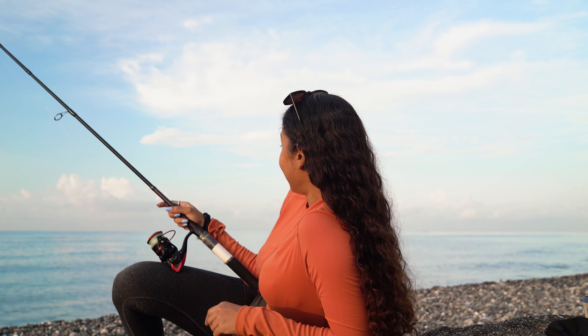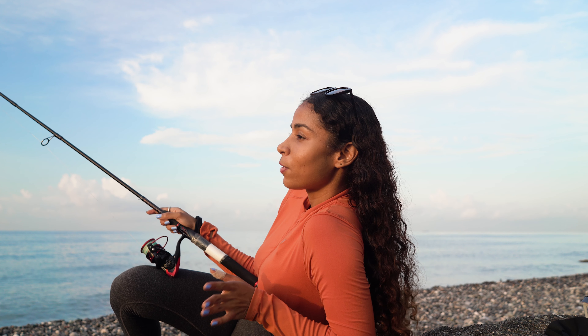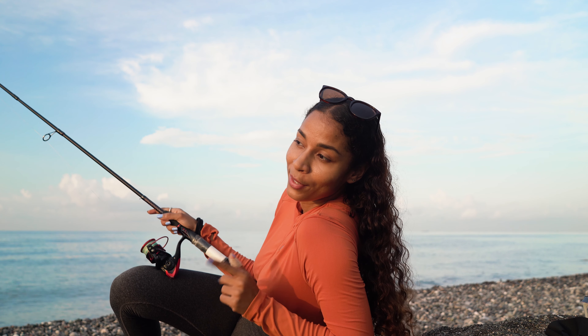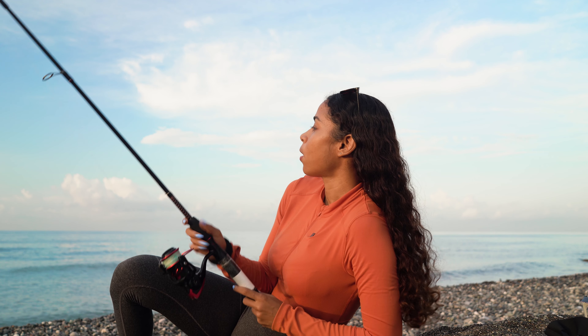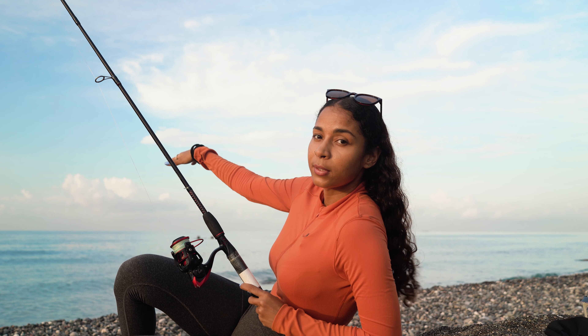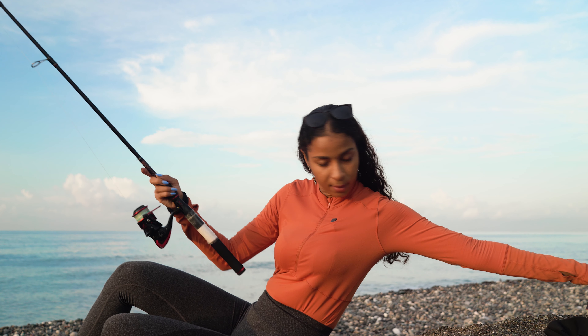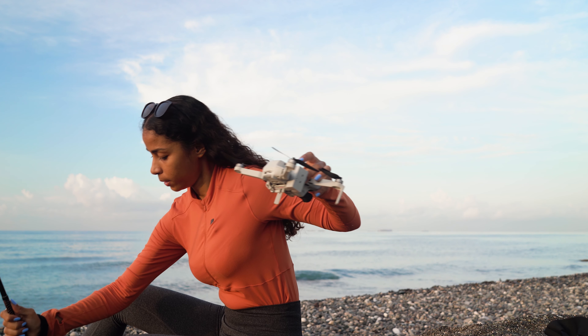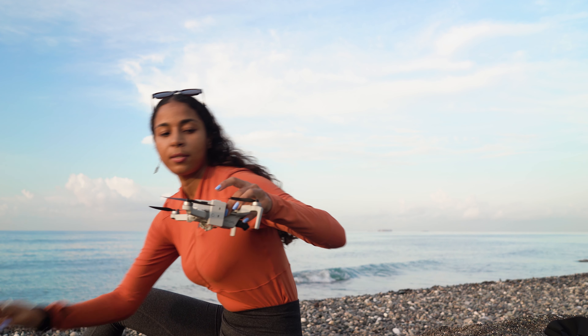But guess what? The water is really calm — we wanted it to be calm, but it's too calm. So there will be no permit check today. But we're gonna see if we can catch some snapper. See if we can fly the drone all the way out and do a drone drop, but I need a live bait for that — it would increase the chances of catching something.